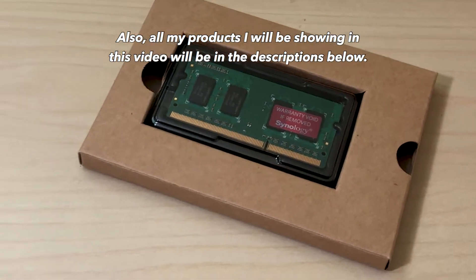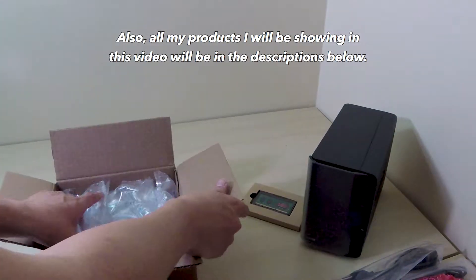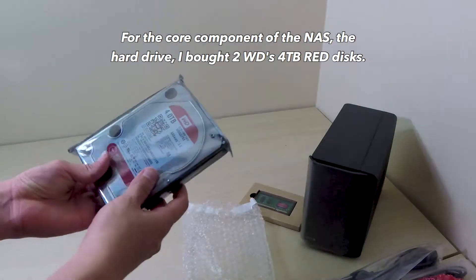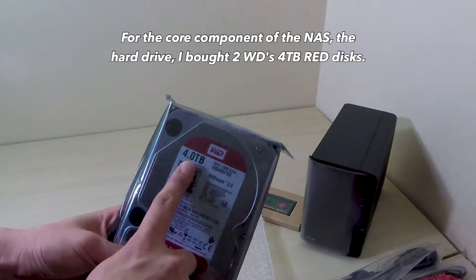Also, all the products I'll be showing in this video will be in the description below. For the core component of the NAS, the hard drive, I bought 2 WD 4TB RED discs.